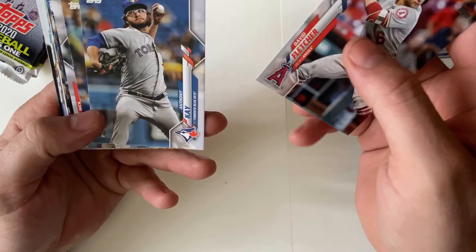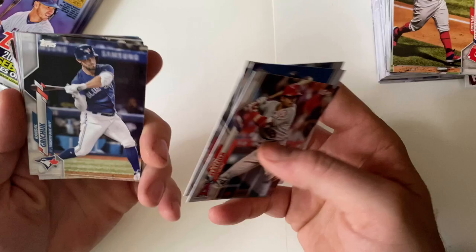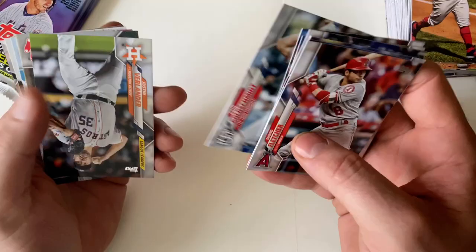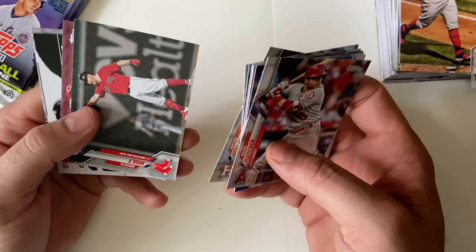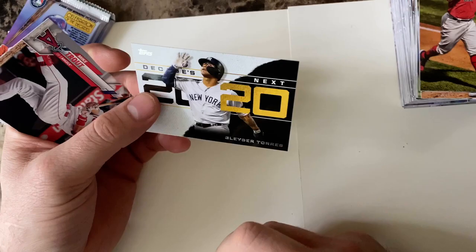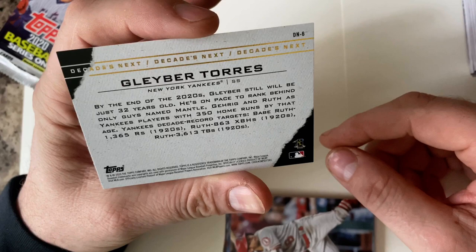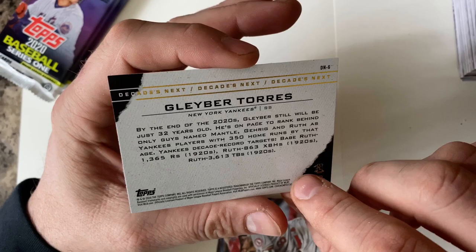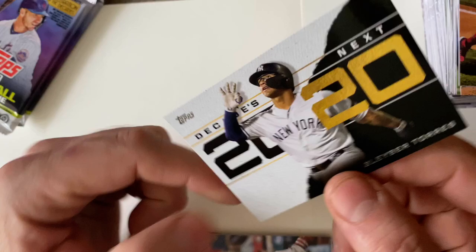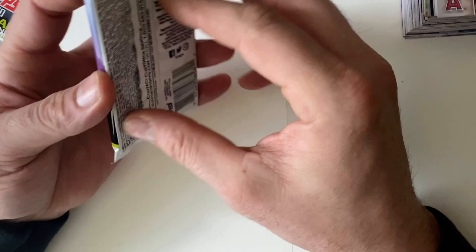David Fletcher, Anthony Perdugo, Christian Yelich League Leaders, Justin Verlander League Leaders, Brock Holt. Decades Next — a 2020 Gleyber Torres card. I really like that — I'm a Yankees fan. Decades Best, Decades Next — that's a really nice card. Mike Trout and Brandon Woodruff. Two packs to go on this partial break.